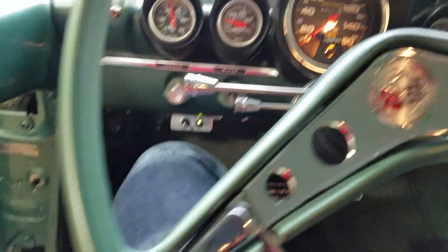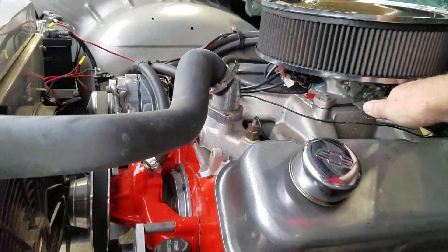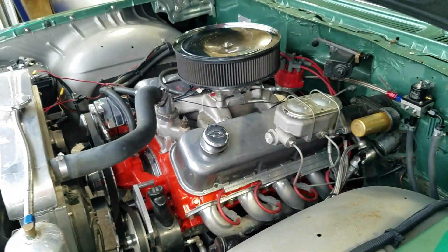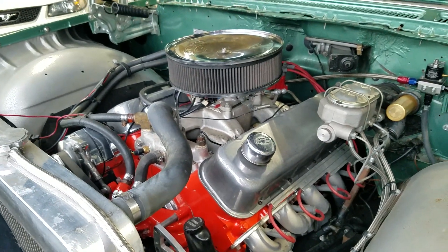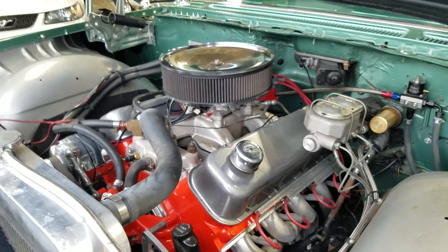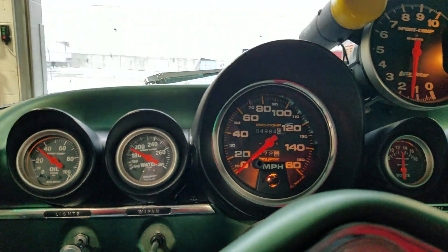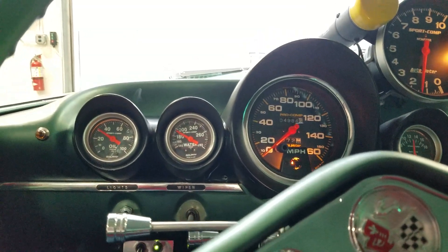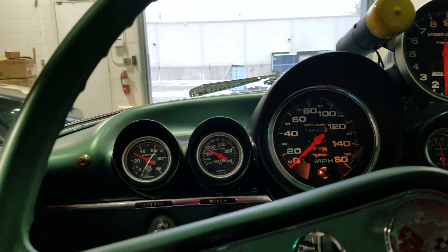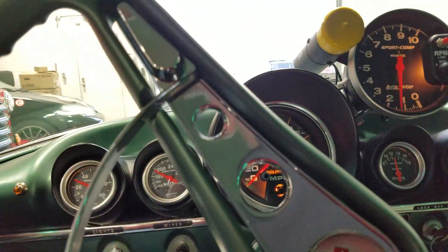We'll let it idle. Put her back in place here. The owner wants me to shut it down — don't want to fill his building full of smoke. We're just approaching, not quite to 200 degrees. I think it's going to probably keep itself cool.